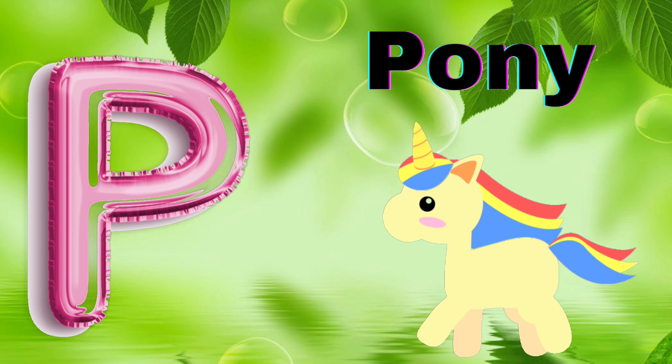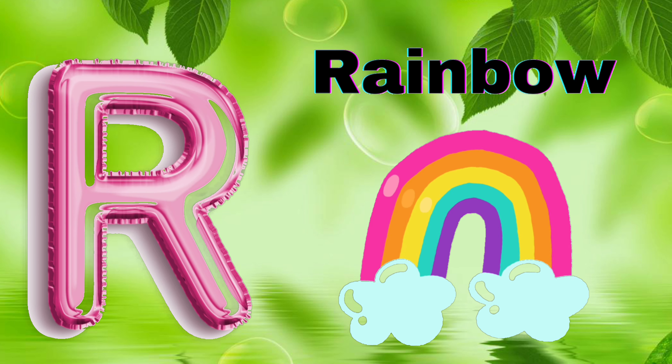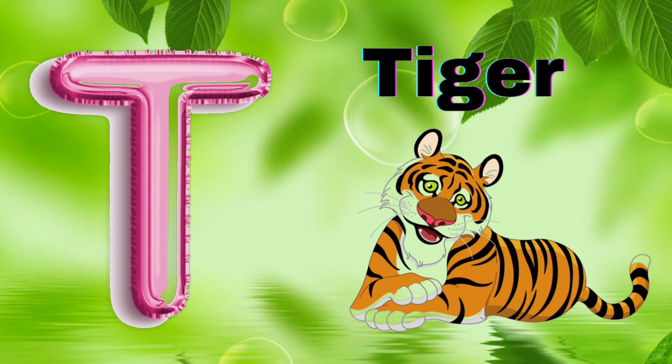P for Pony, Q for Queen, R for Rainbow, S for Spider, T for Tiger,